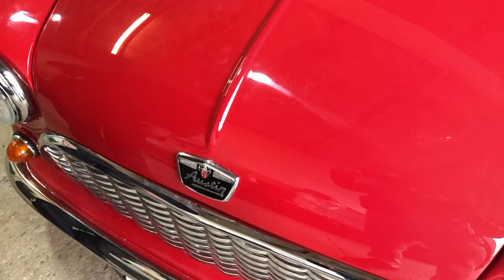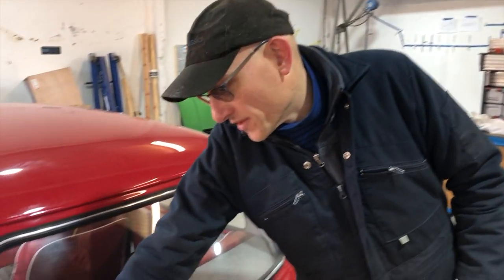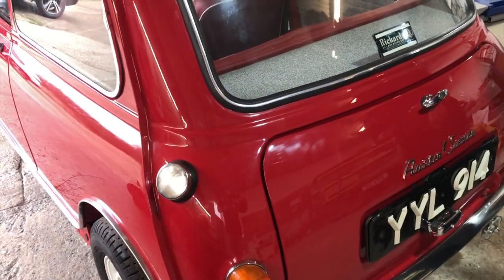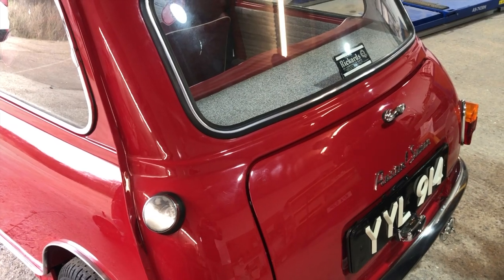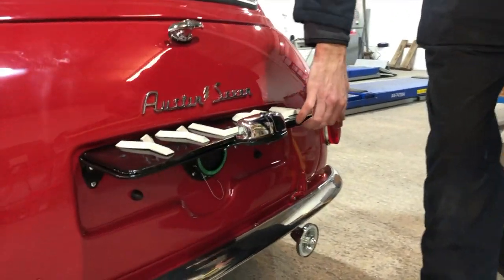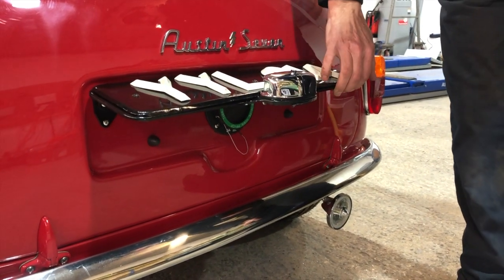We had a lot of debate about where to put the charge port on the car. Clearly you can put it on the fuel filler, but on this car we decided not to do that because the original cars had flip-up number plates. So we thought we'd use that feature — and there it is, tucked away behind the number plate.